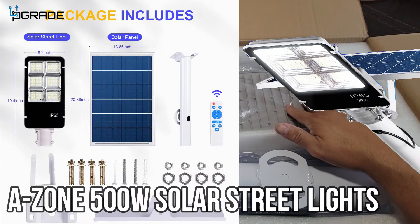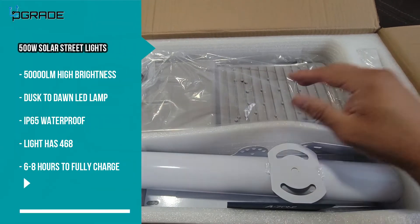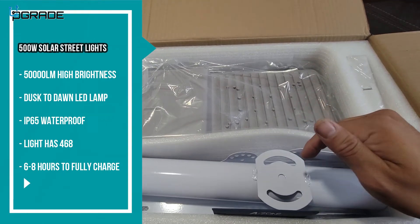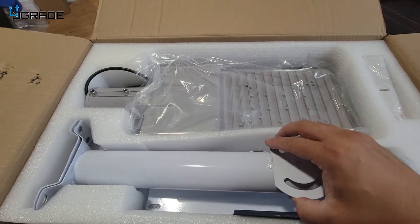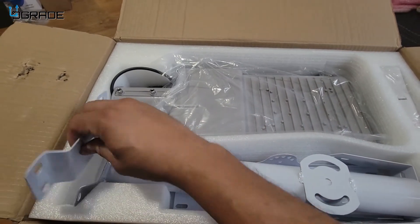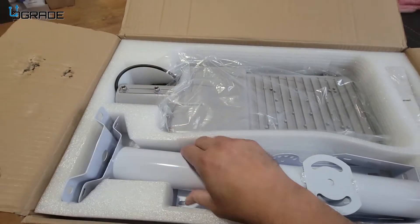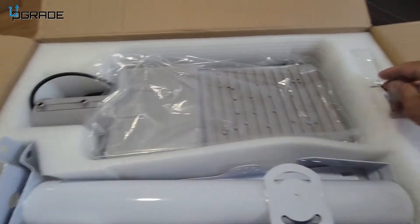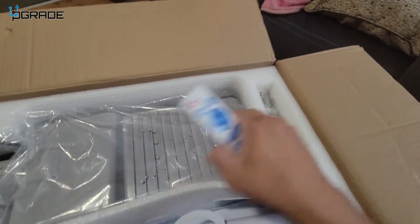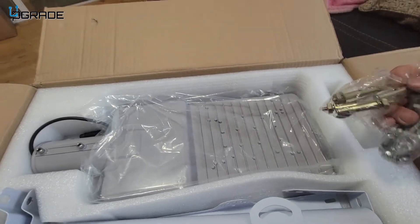Today we're going to bring on a solar street light — very powerful. We're going to put the description in here: how many watts, voltage, and lumens it has. They give you the pole mount — actually two parts of the pole mount — so this can grab onto a pole or you can just mount it to a wall. They give you the controller remote control, and of course all the bolts you're going to need, including some of the tools to tighten it up.